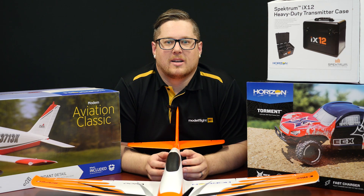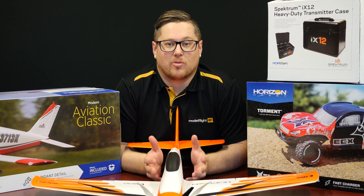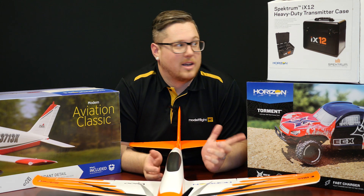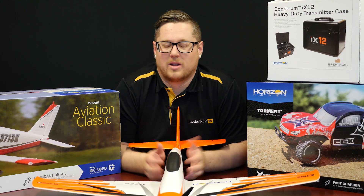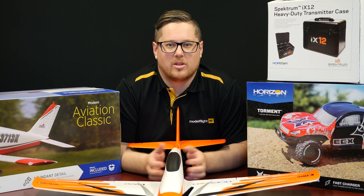Thanks for joining us today guys. Had some really cool brand new product to show you that's just recently arrived. So super excited about the V900, the Cherokee, the Mini Convergence, even the iX12 radio case and the Torment — fantastic products and really excited to have these in stock and share them with you today.